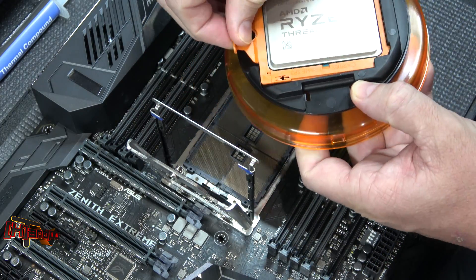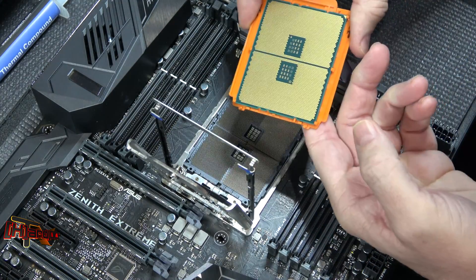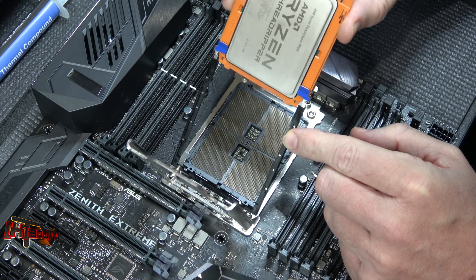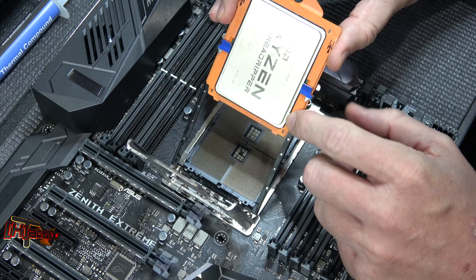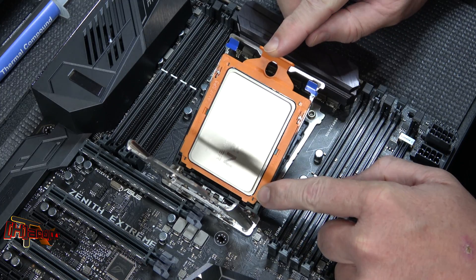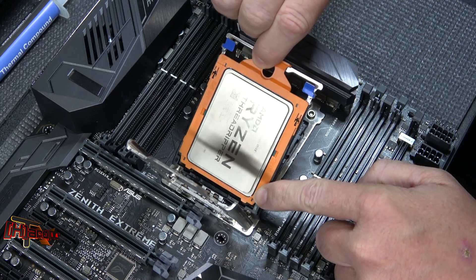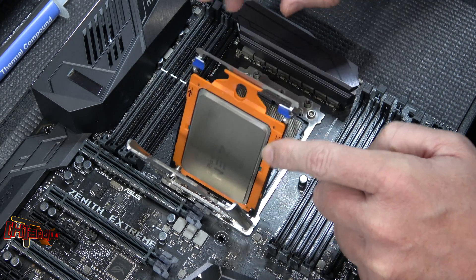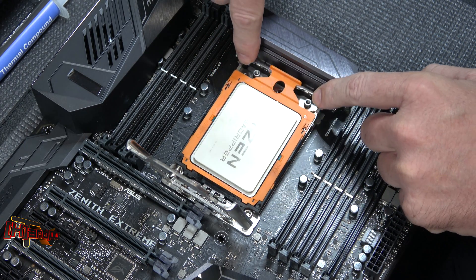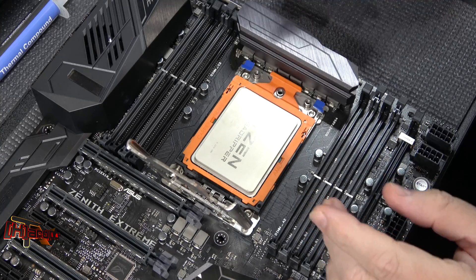Remove the Threadripper CPU — you don't want to touch the back, and if you do, you'll probably want to clean it off. This rides down into the carrier and slides down. Once it gets to the bottom you'll feel a click — it's all the way in. Then use your fingers on the two blue tabs on the socket to click it into place.